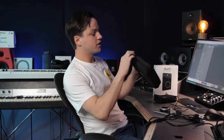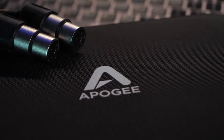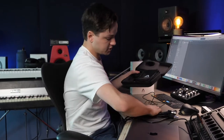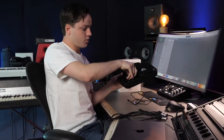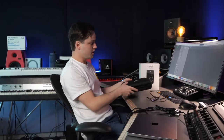Now you might wonder how you're gonna take this with you. The audio interface comes with a really nice carrying case where you can put everything in — the audio interface itself fits in there, and there's a separate bag for the breakout cable. So you go with one bag and it's a really high-quality, complete package.